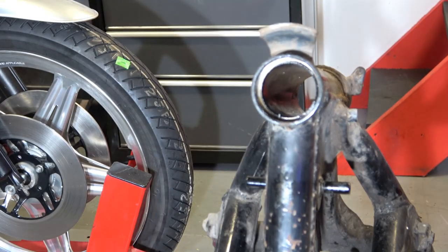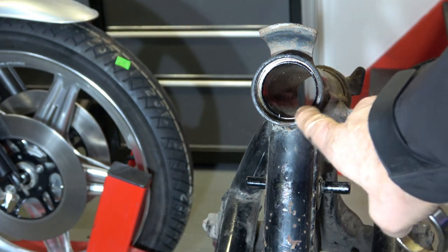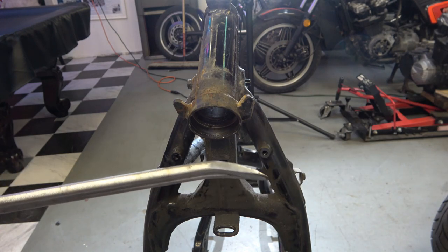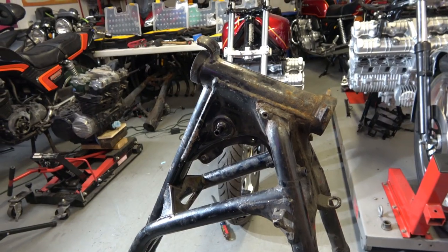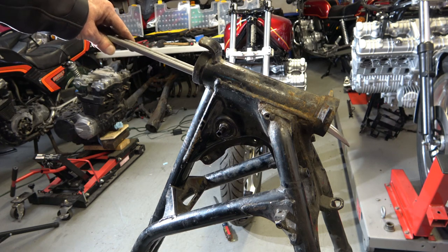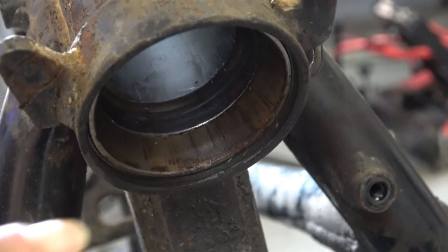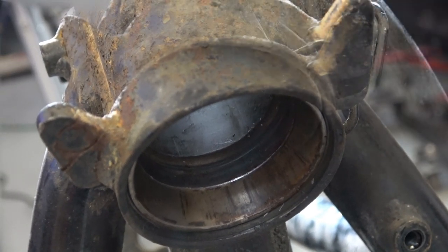Once you get the VIN tag off, as a bonus in this video I'm going to show you how to remove the head bearing races. The top one has already been removed, which is real easy — you just stick a long screwdriver from below and hammer it out and it just pops right out. Now on the bottom one I have to use a long tire iron that's got a little bend to it, because the bottom race has a ridge on it that you can't get a screwdriver past easily.